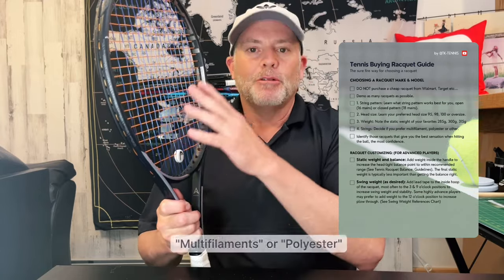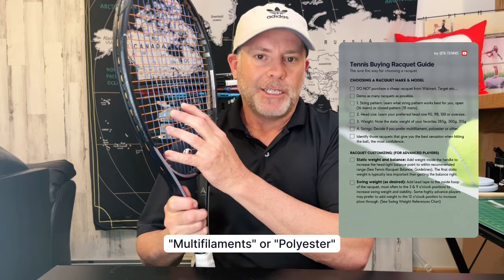Note whether you prefer a multifilament or a polyester string. Polyester strings have pretty much taken over tennis at the higher levels — all pros are using polyester or polyester in combination with gut. But polyester imparts more spin while being less powerful, so you need natural power or full strokes to take advantage of polyester. As for gut, it's pretty rare and very expensive, and no demos are going to have gut installed. Note whether you like multifilament or polyester strings depending on your level and what you feel.